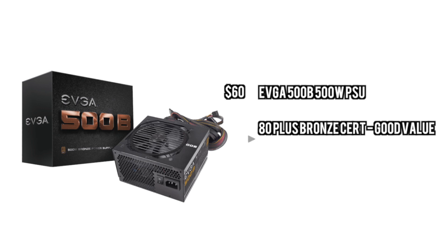For the power supply we are just going to go with some sort of value power supply here. This is EVGA's 500B 500W power supply. This will be able to power all the components very efficiently.